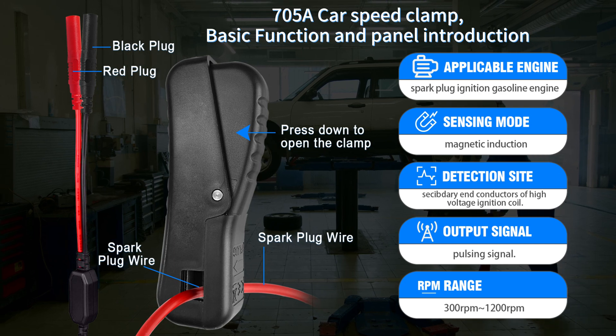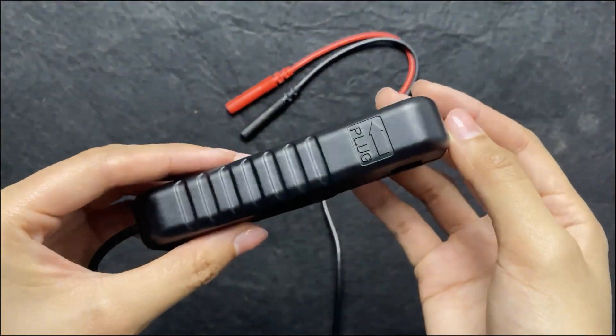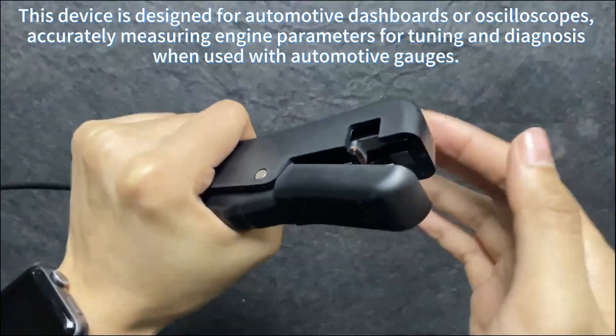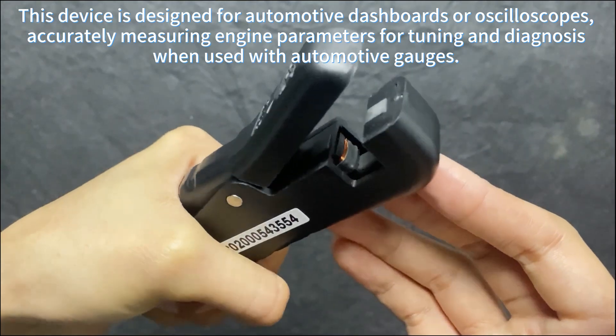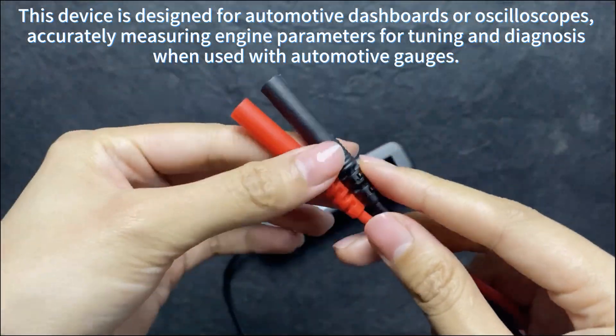700 Fava Car Speed Club, basic function and panel introduction. This device is designed for automotive dashboards or raw oscilloscopes, accurately measuring engine parameters for tuning and diagnosis when used with automotive gauges.